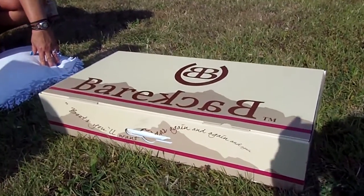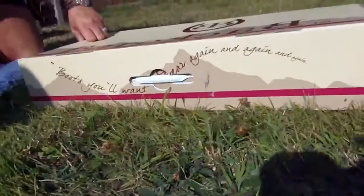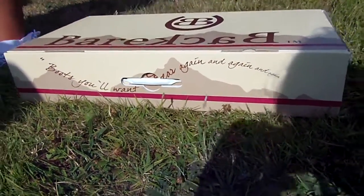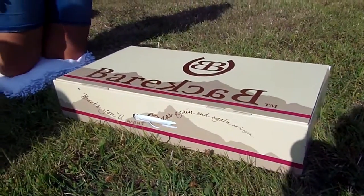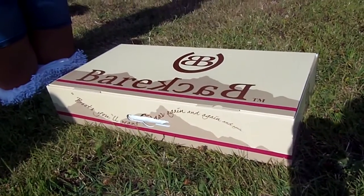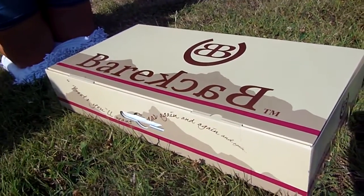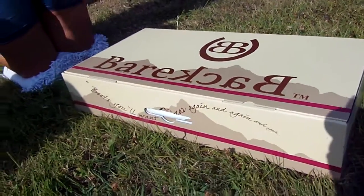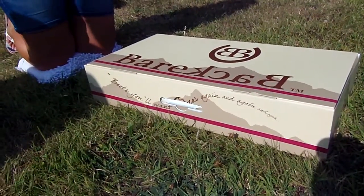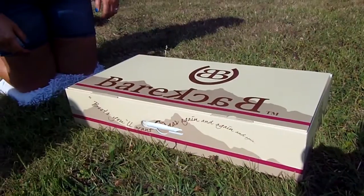They'll come in our specifically designed sturdy Bareback Equestrian boxes with handy carry handle. As you can see, it's a very strong box that will protect your boots while they're making their way to you. It features our mountain silhouette and all our company details to make it nice and simple for you to contact us. This is our original box from our original website. You may find you'll get a turquoise and chocolate box in future — this is to coincide with our new design website.